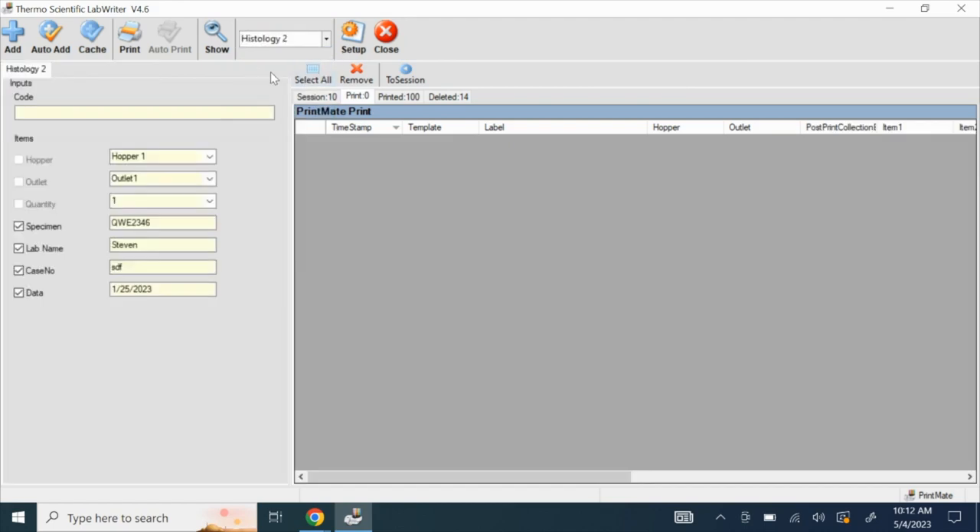Under items, choose the hopper from which you have loaded your cassettes. For example, if you have loaded your cassettes in hopper number 1, then choose hopper number 1 from the drop-down list. Next, choose the outlet from which the printed cassettes come out. For example, choose outlet number 2.